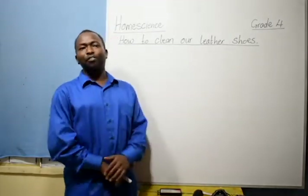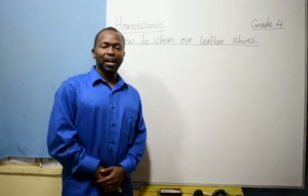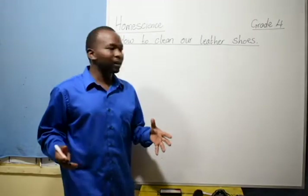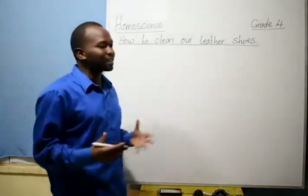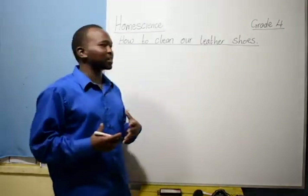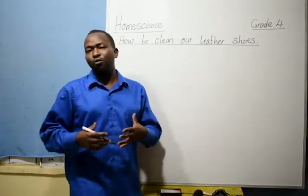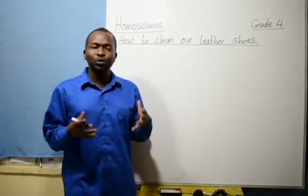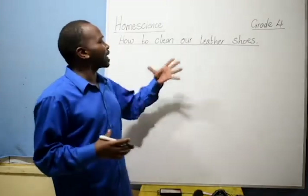Welcome, Grade 4, for today's Fumsanza lesson. Now we are going to continue from where we stopped last time. We are still looking at the topic of taking care of our shoes. We have already seen that we have different types of shoes and different materials used to make them. And now it is important to learn how to clean our shoes, starting with leather shoes.